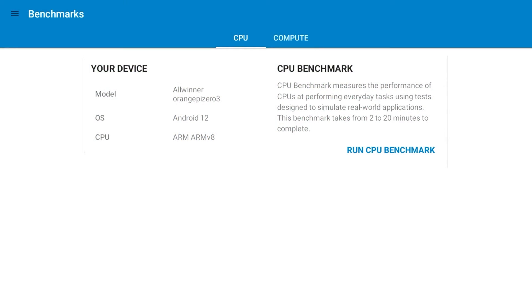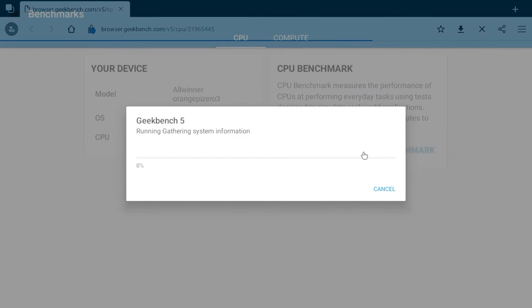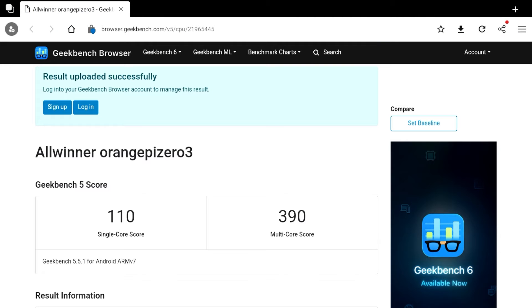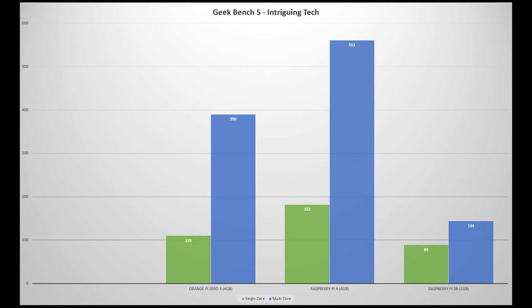Next up is the Geekbench 5 benchmark test — I'll skip to the end to get to the results. It scores 110 in single-core and 390 in multi-core, which puts it in the middle between the Raspberry Pi 4 and the Raspberry Pi 3B, which are the other two single board computers I own.